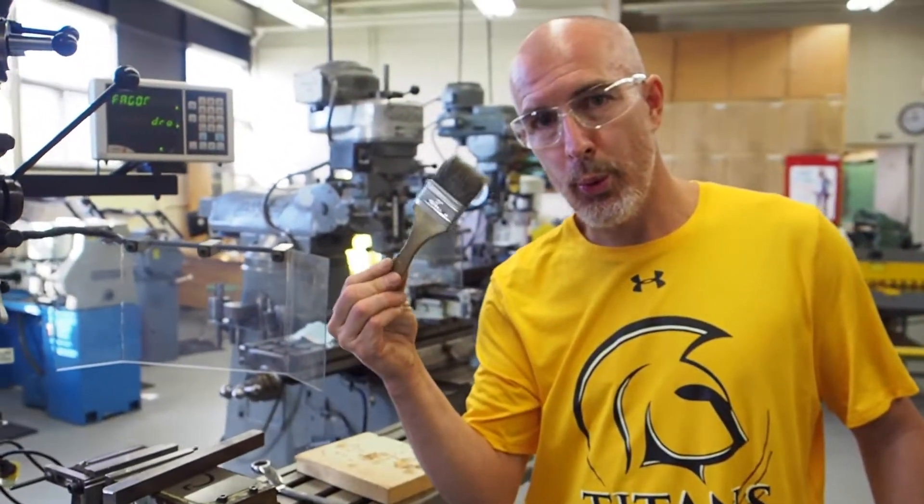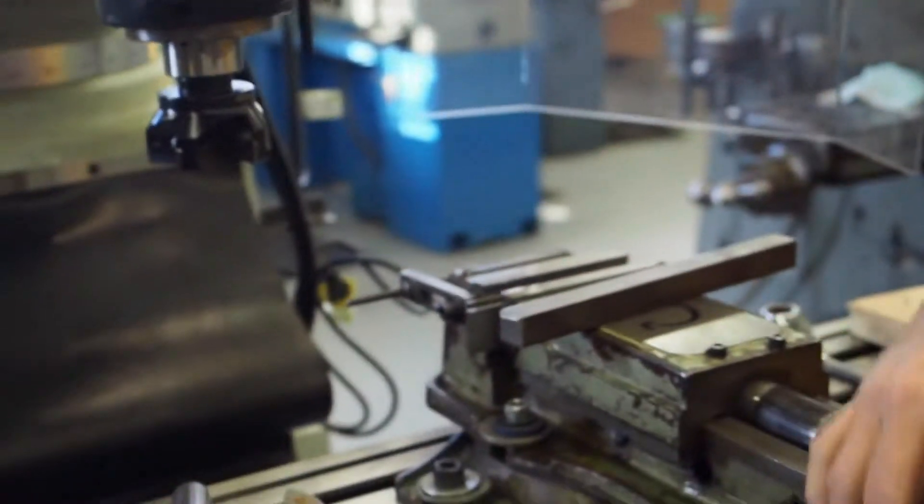Rule number nine: always use a brush to remove chips — not your hands.